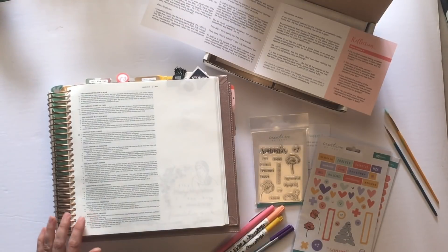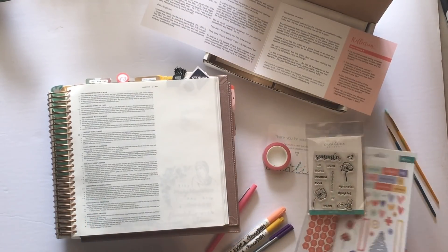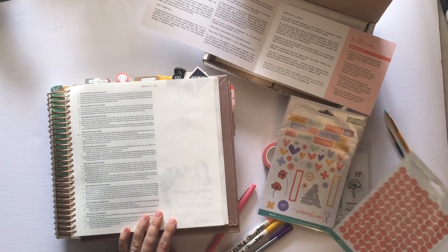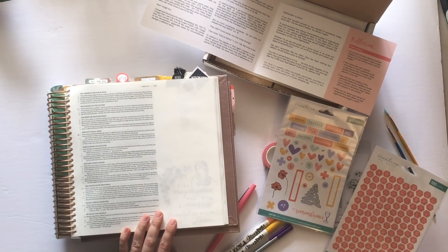Hey there, this is Alex of Pacific Northwest Bible Journaling, and I'm really honored to have joined the Creative Retreat design team as of April 2019, and here I am about ready to dive into their faith art box for the month of April.